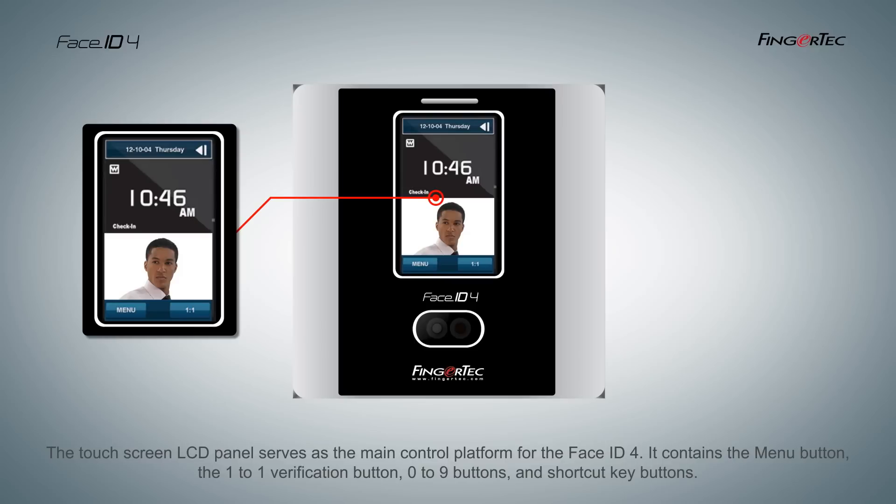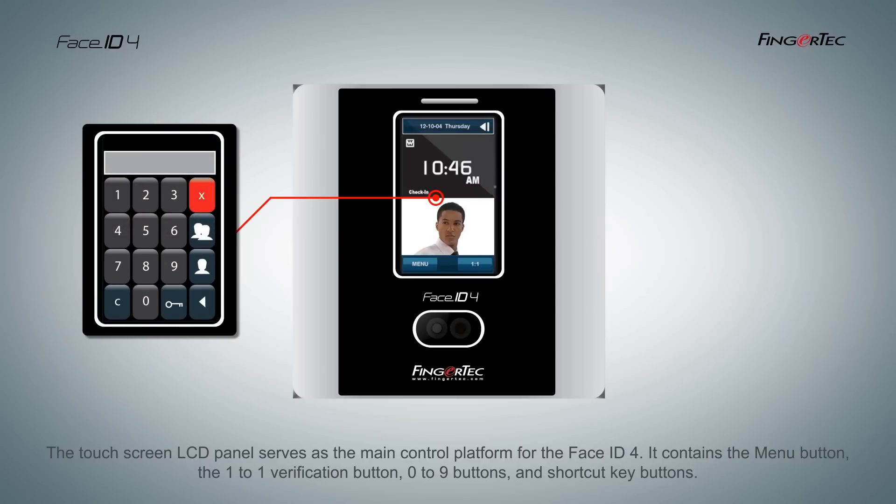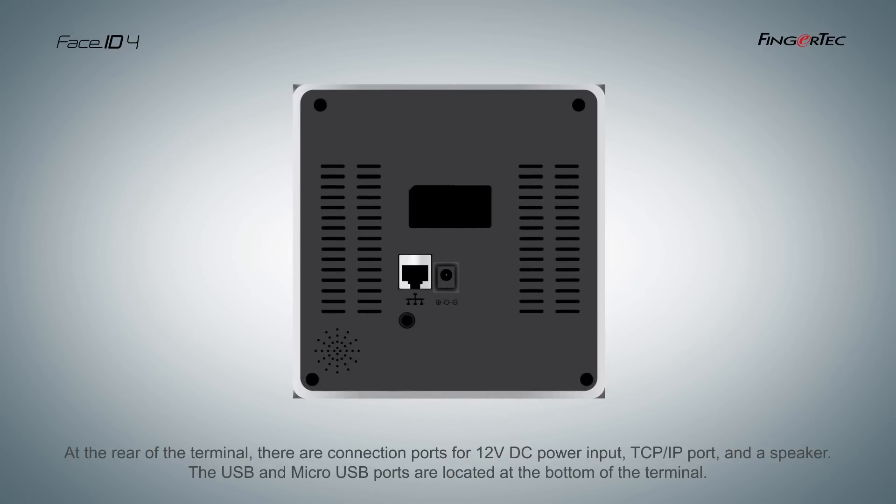The touchscreen LCD panel serves as the main control platform for the Face ID4. It contains a menu button, a 1-to-1 verification button, 0 to 9 buttons, and shortcut key buttons. At the rear of the terminal,